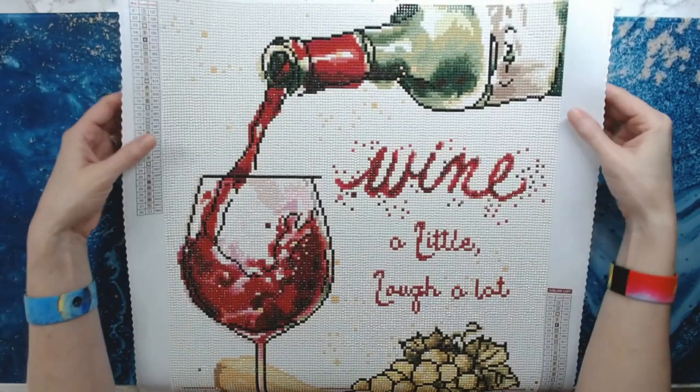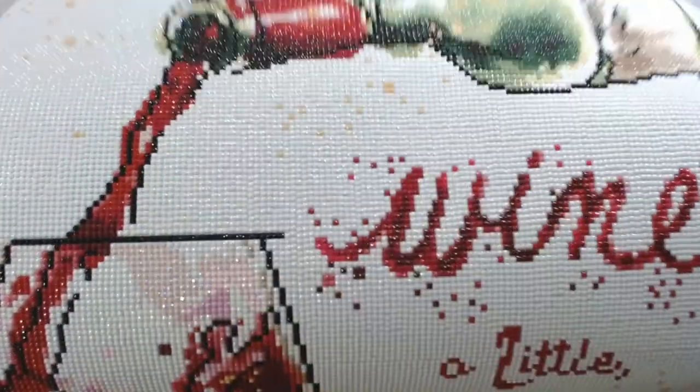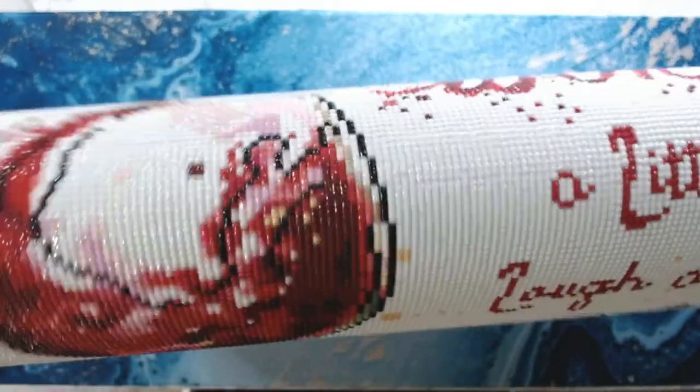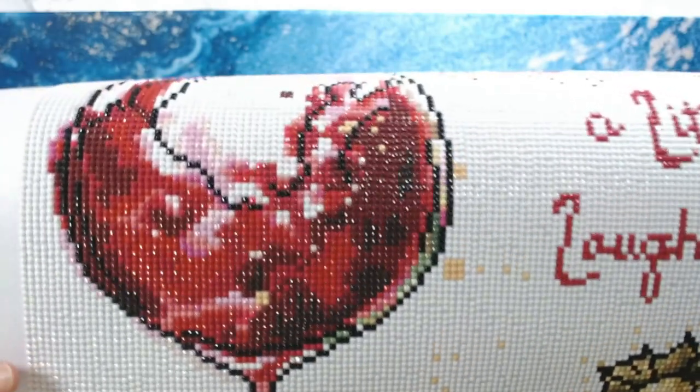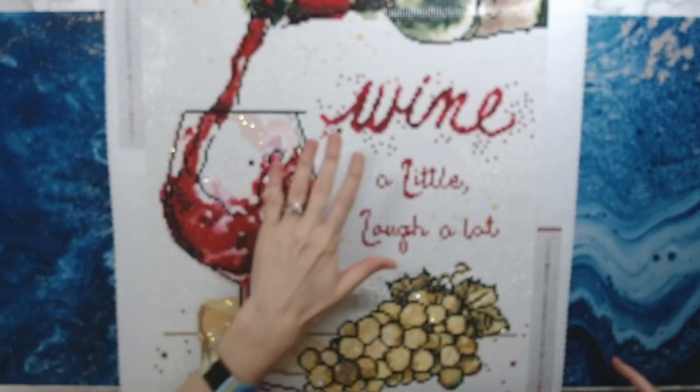Yeah, it's super lovely and shiny. Oh my gosh, the sparkle — look at that sparkle! And the beautiful shades of reds and pinks. 'Wine a little, laugh a lot' — yes!